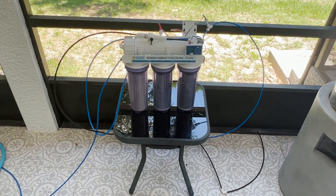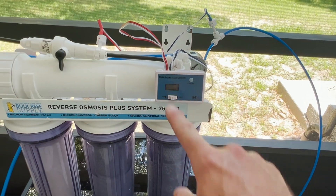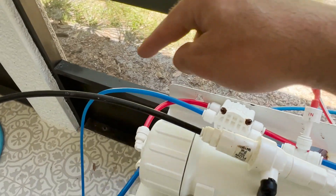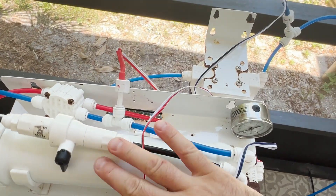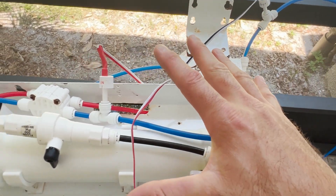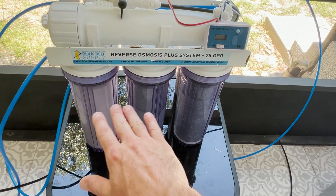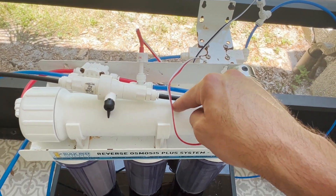Before I run these tests, it's important to note how this RODI system works. I have the digital TDS meter from Bulk Reef Supply hooked up. The water comes in right here, it goes through three filters - a sediment filter and two carbon blocks. After the carbon block it comes out, and then that feeds into my membrane. Coming out of my membrane, I am currently measuring the TDS there because I want to know how much this membrane has stripped - essentially what is left for my DI resin to then remove. What I'm going to do is measure before it gets to this membrane. It's okay to still let the water go through the sediment and two carbon blocks because those actually do not remove TDS.